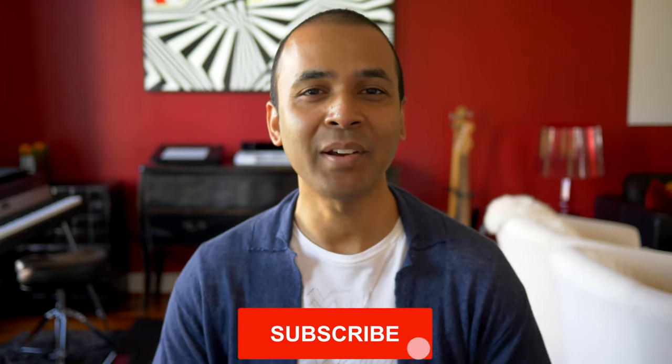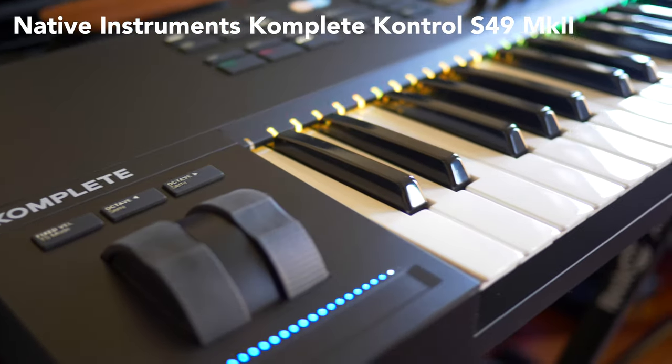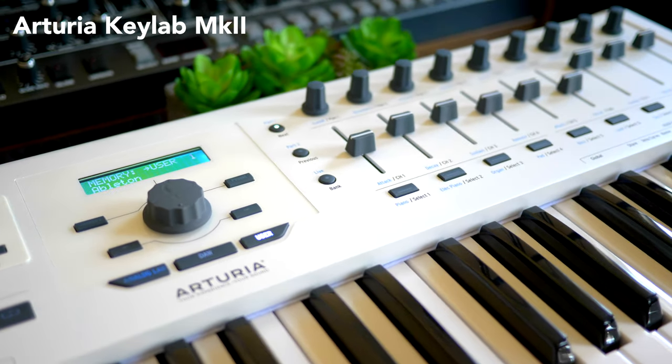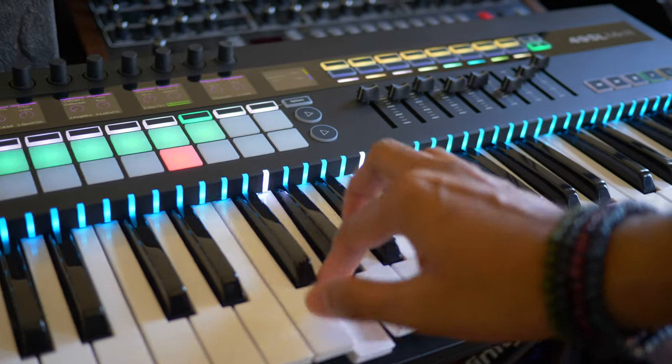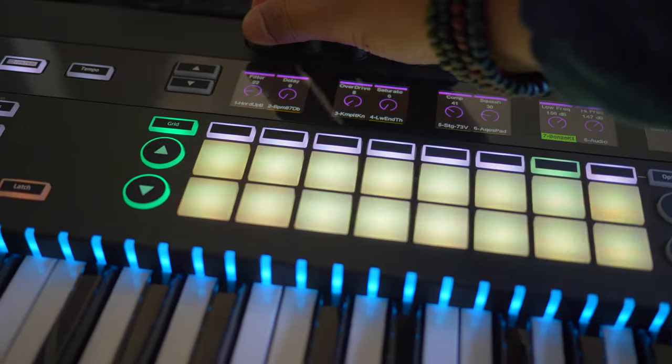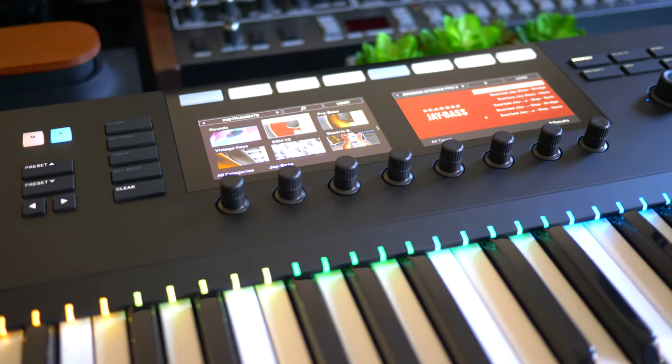Today I'm comparing three of the best premium 49-key keyboards out there: the Native Instruments Complete Control S49 Mark II, the Arturia KeyLab Mark II, and the Novation SL Mark III 49. Each of these are the premium, top-tier keyboards from these companies. I'll put links in the description. If you're looking for a smaller keyboard, I've reviewed the top six keyboards around $100 in a separate video. If you've got a favorite 49-key keyboard, leave it in the comments below.